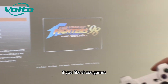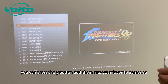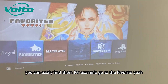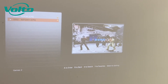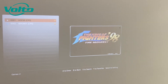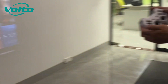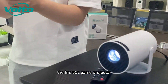If you like a game, press the Y button to add it to your favorites. Next time when you play, you can easily find it. Go to the Favorites section and the game you just added will be there. So these are all the functions for the Fire 502 game projector.